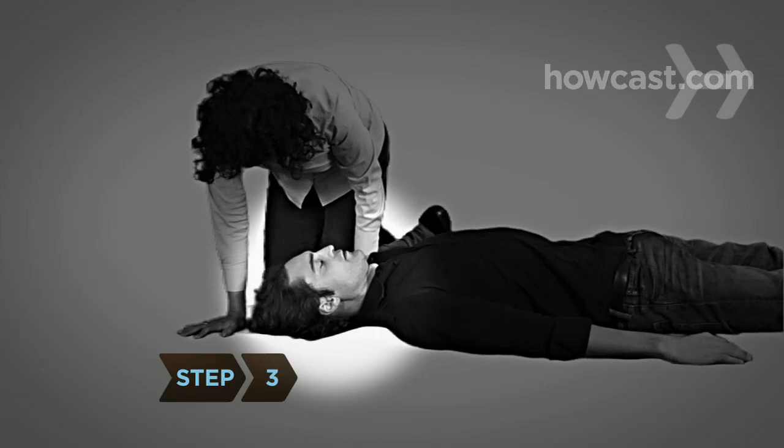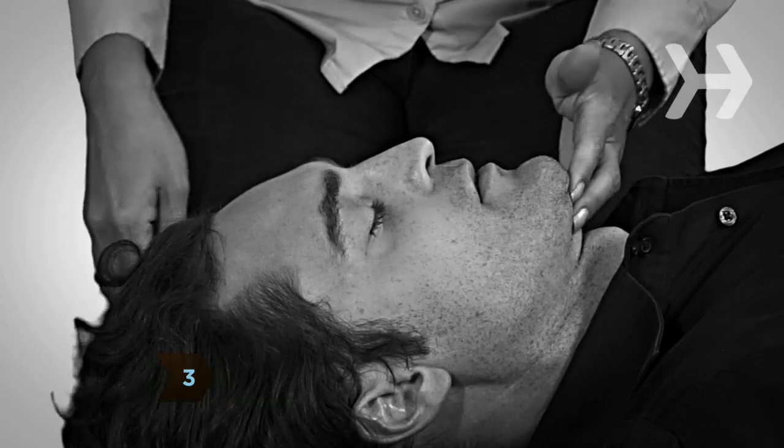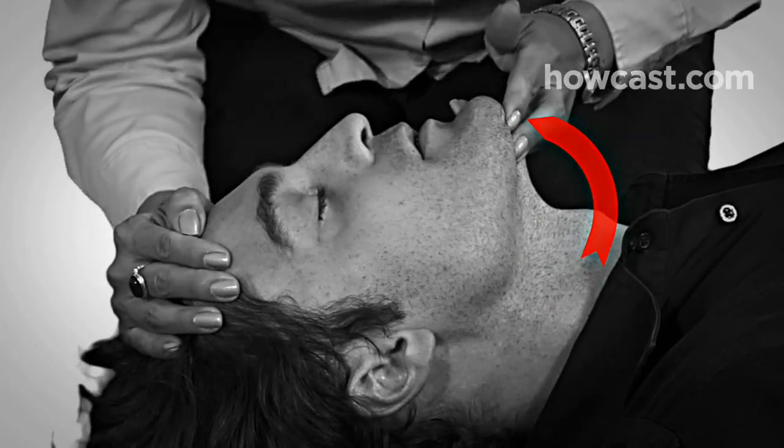Step 3. Open the airway by tilting their head back and lifting the chin up, and briefly check for normal breathing. Look to see if the chest rises and falls. Listen for breathing and feel for breathing on the side of your face.